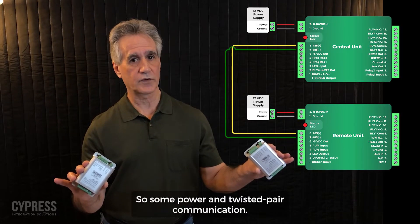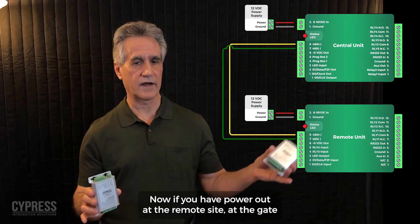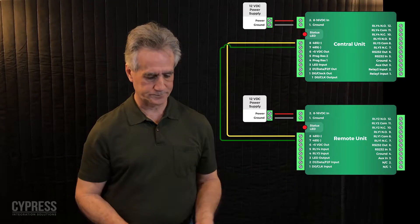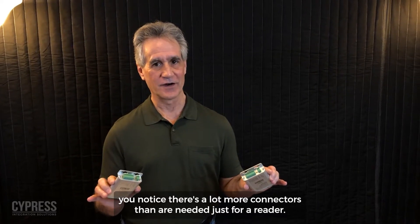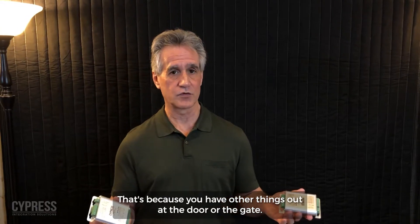That four-wire run uses some power and twisted-pair communication. If you have power available at the remote site — at the gate or the door — you can use local power as well. Once the SPX1300 is in place, you'll notice there are a lot more connectors than are needed just for a reader, because you have other things out at the door or the gate.